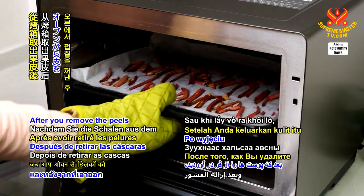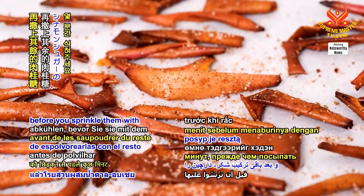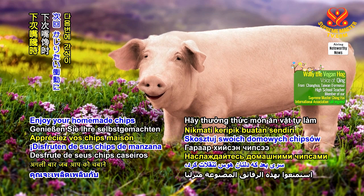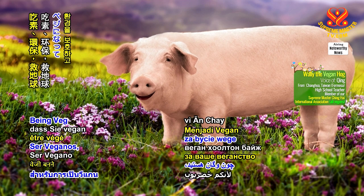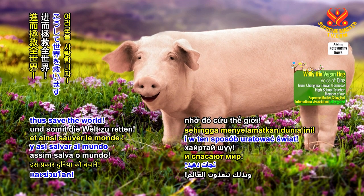After you remove the peels from the oven, let them cool for a few minutes before you sprinkle them with the rest of the cinnamon sugar. Enjoy your homemade chips the next time you get the urge to nibble! Thank you for watching, and love you for being veg and going green to save the planet, thus save the world!